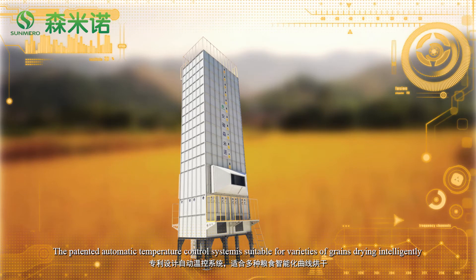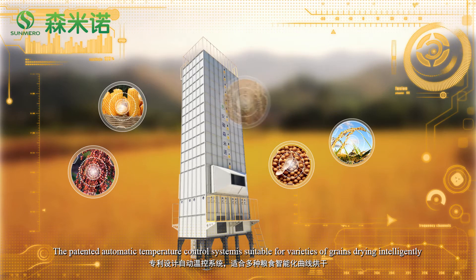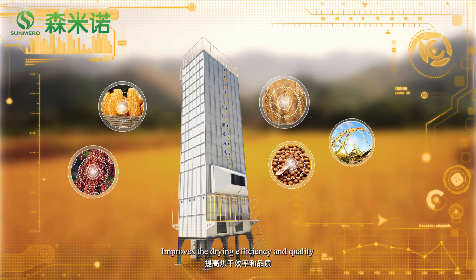The patented automatic temperature control system is suitable for a variety of grain drying intelligently, improving drying efficiency and quality.